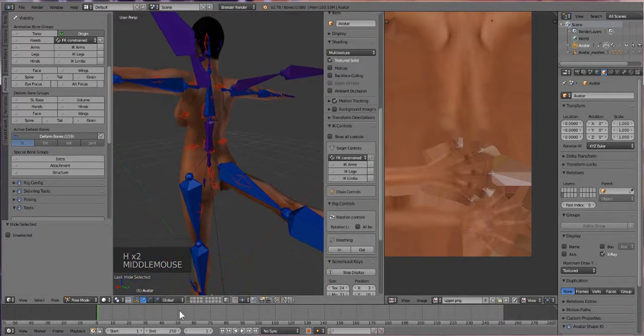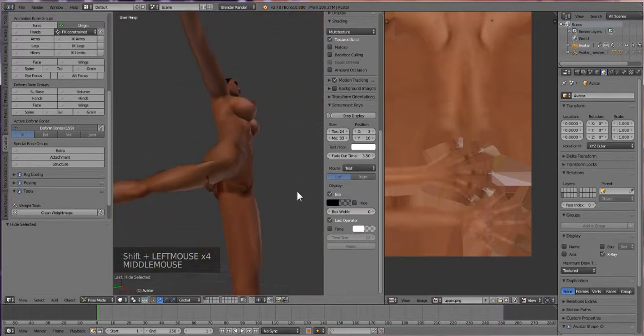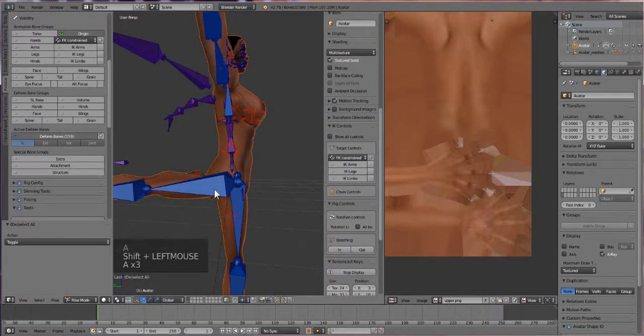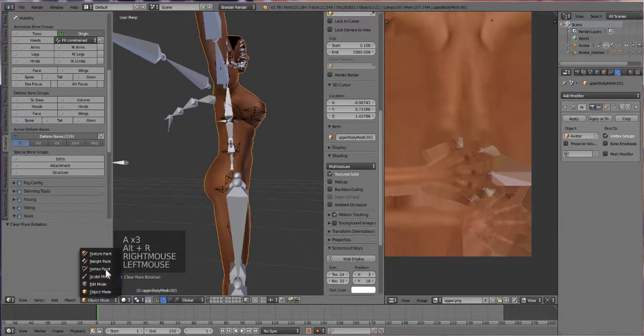You can see how it's bending. Let's look at it this way. I'm not a particular fan of that, so we're going to have to do some correcting in there. Let's click on our body and go into weight paint mode.